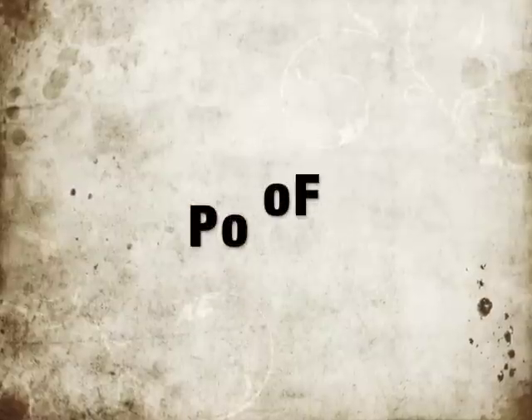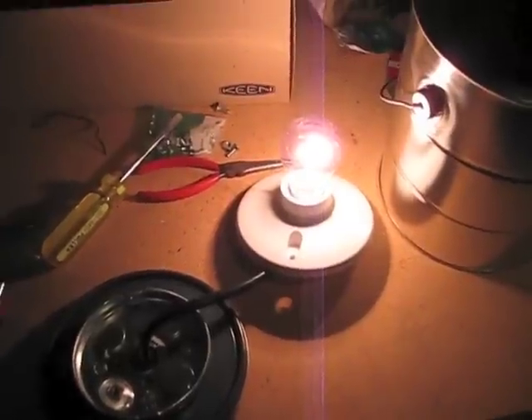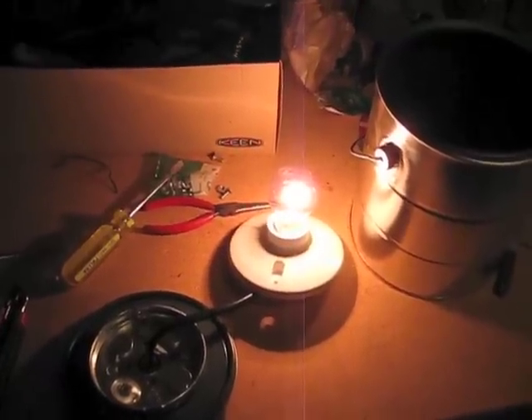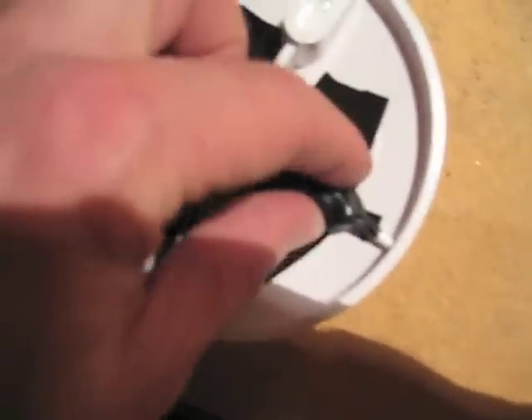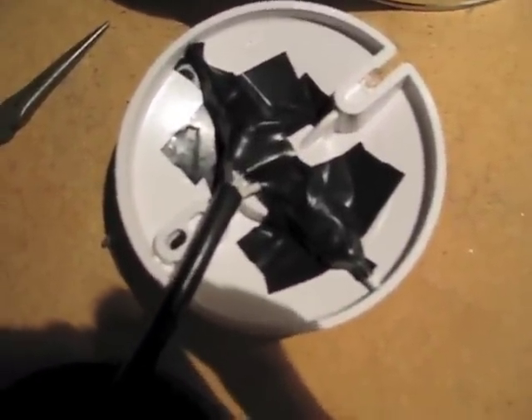We are good to go — there it is, all done and working. I just have to put it all together and tidy it up. One little thing I did here just to protect things a little better is I covered the exposed wires with electrical tape, so there's no chance of the exposed wires touching the metal rim, which is connected to the metal paint can and causing a short. Just a bit of caution since it's going to be running automatically on my temperature controller.